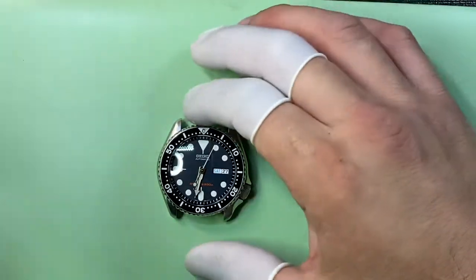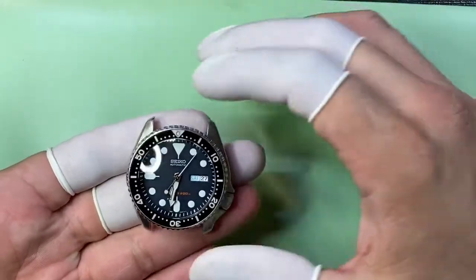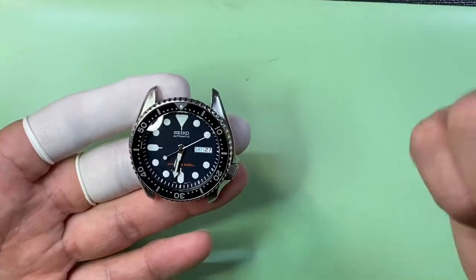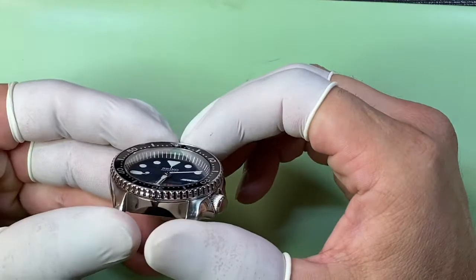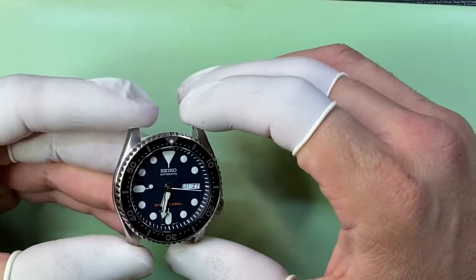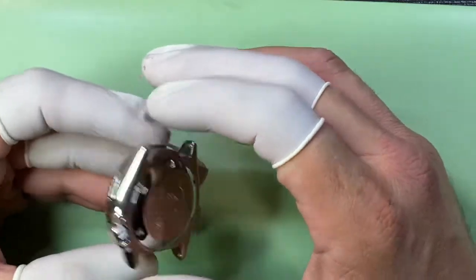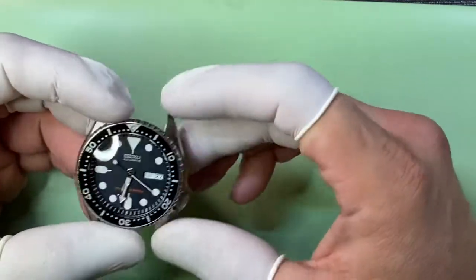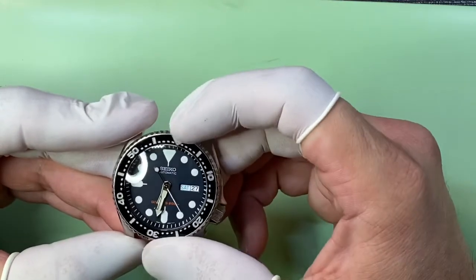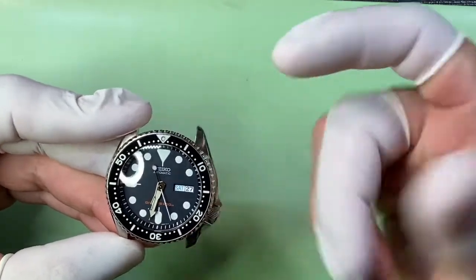Okay Stanley, your watch is done. You've got the new dial in there, new crystal gasket, new sapphire crystal. Everything has been ultrasonic cleaned — your case back gasket — and bezel action is a lot better than it was just because of the cleaning, plus a new bezel gasket.